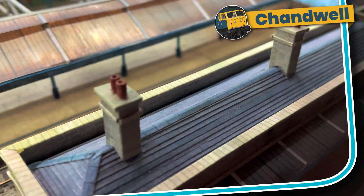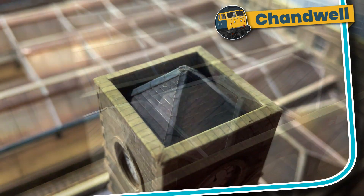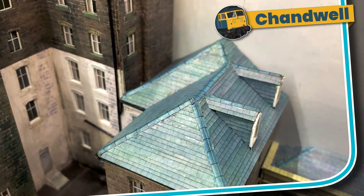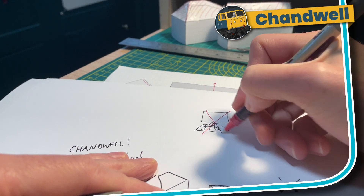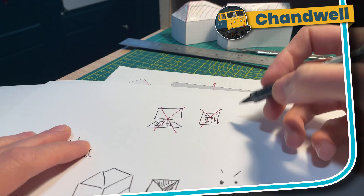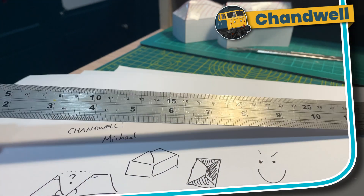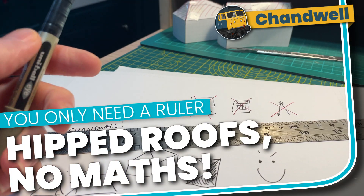The station building, the station vanyard, the top of the clock tower, and the roof of the Royal Scott Hotel. This method does not need a computer, it does not need a calculator, it does not need a pair of compasses — it just needs a ruler and a pen. So let's take a look at hipped roofs, no maths.